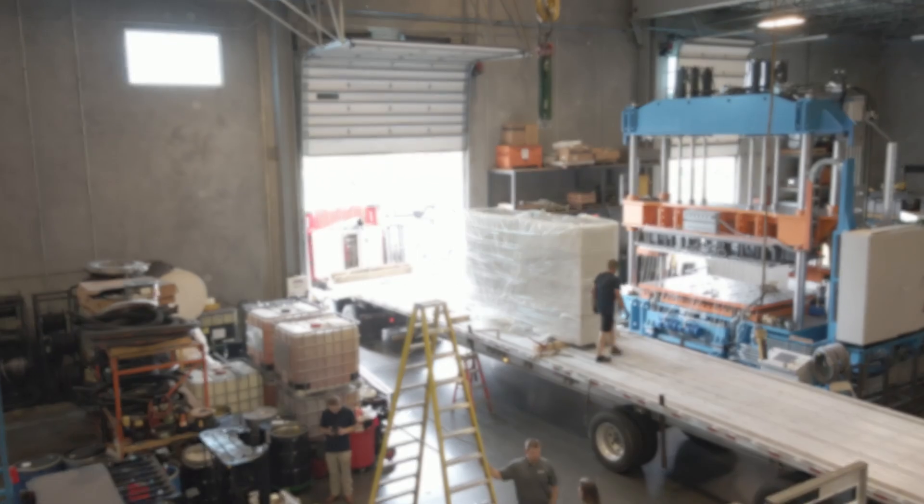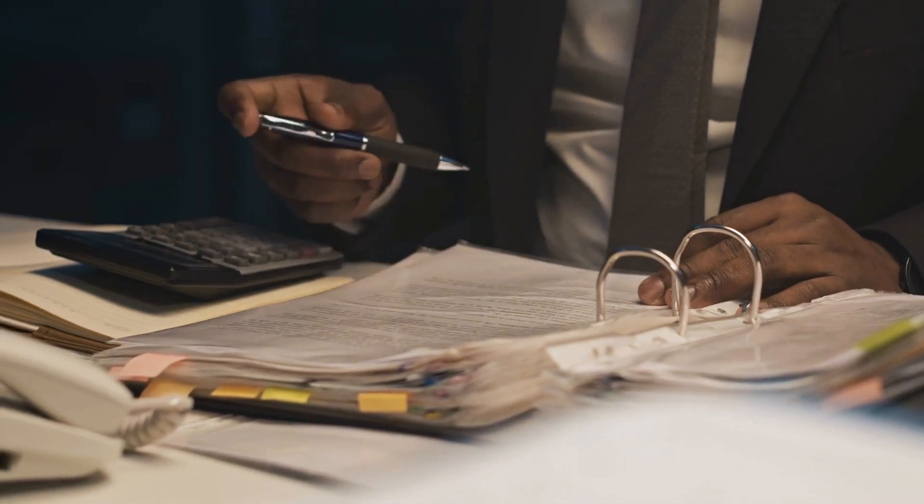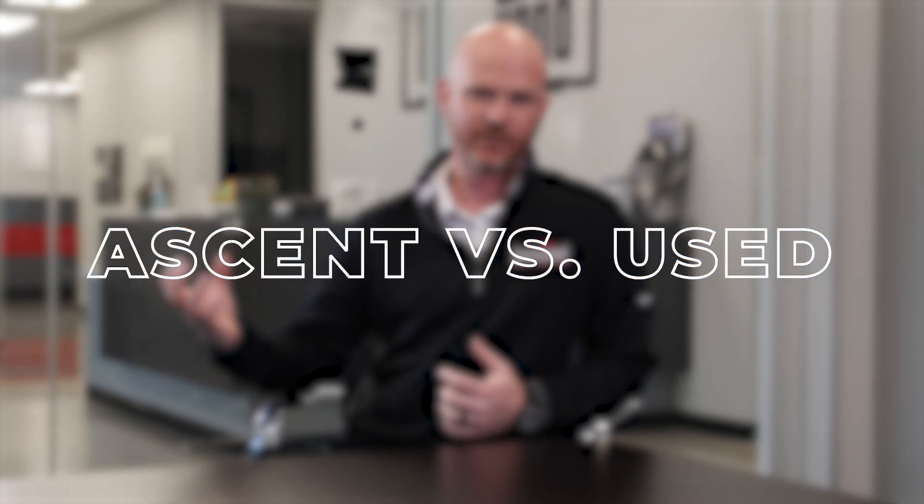There are some customization options, but they stay within a box for the most part. That allows us to really get these machines out to market quickly. It allows us to compete with used pieces of equipment when customers are under the gun and they have a machine that's down, or they have a fixed budget that they need to spend by a certain time. They're oftentimes faced with the decision: should I go out and find a used piece of equipment, or should I go out and buy something new?